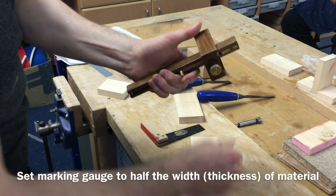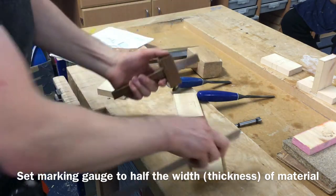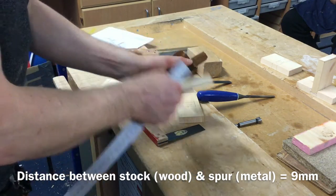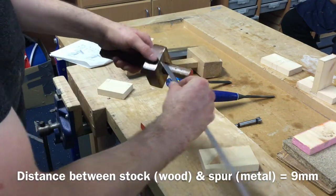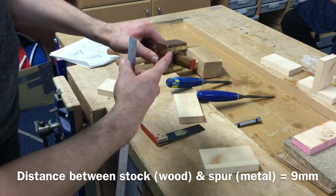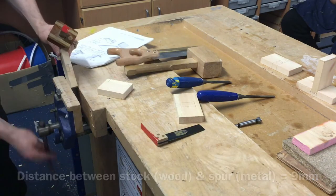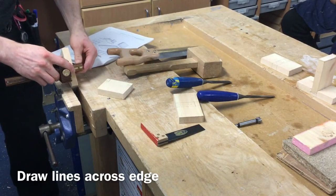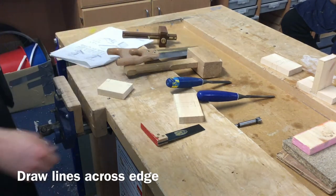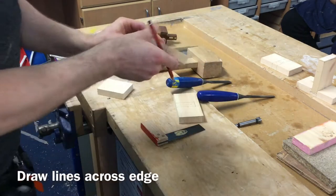We take our marking gauge and loosen the thumb screw. The distance between the stock and the spur is what we need to set to half the thickness of the material. The material is 18mm thick, so I'm going to set my marking gauge to 9mm. I put the flat end of my rule up against my marking gauge and measure the distance between the stock — the big wooden part — and the spur — the little metal spike part — and I tighten that up. I put my material into the vise and go between dot to dot between these two edges and line that in.